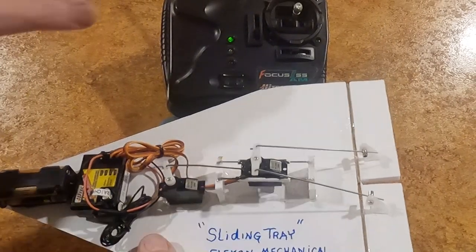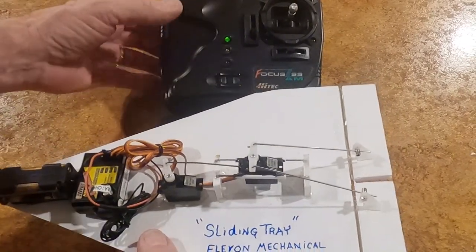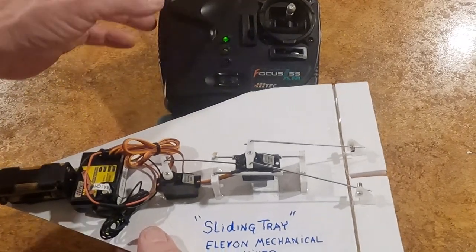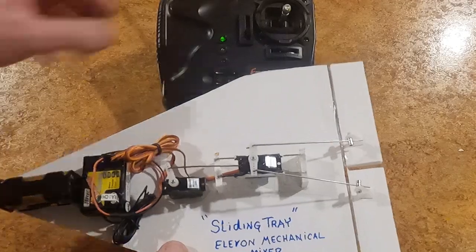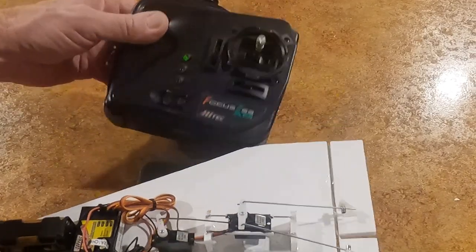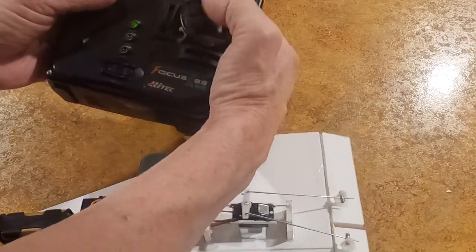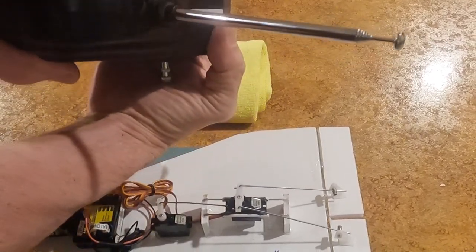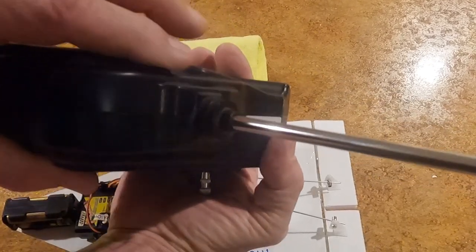I did it this way just to show you a quick and easy way. I'm using the Focus 3S AM — one of the coolest radios I ever had. I wish it had come out in time for the hyperfly, because all the control surfaces are on the right stick: left and right aileron, fore and aft cyclic, and your throttle is right back here, so you just run this up and down like this.